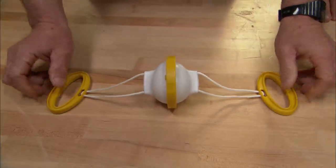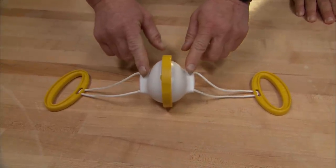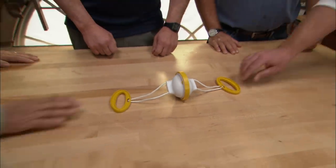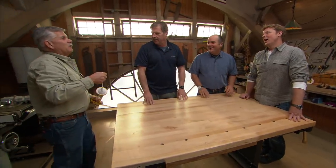All right, gentlemen, here we go. It has two yellow plastic handles, two strings running up to a white orb in the center. What is it? I know exactly what it is. Boys, don't fight. Age before beauty. Try to remember that.